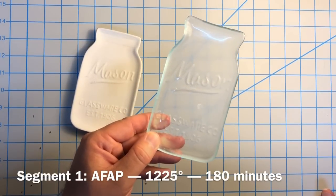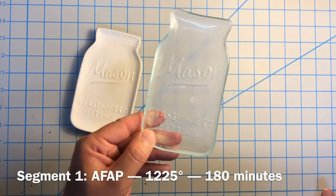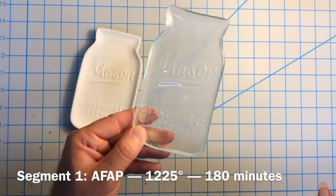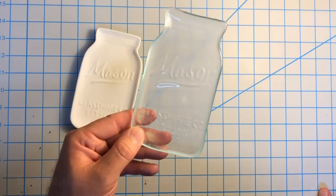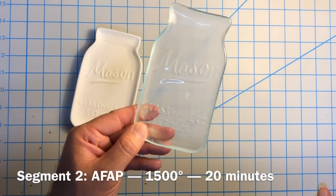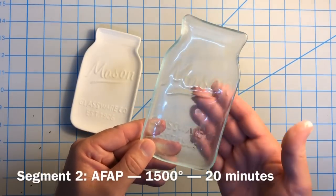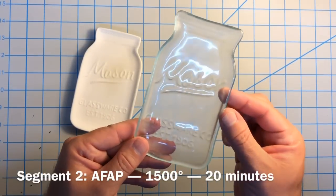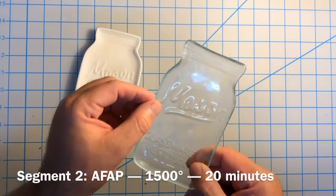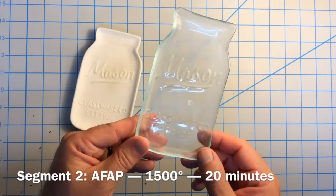Now this could all be overkill — I'm just telling you what I used and it worked, so I will probably try this again. But as fast as possible to 1225, held for three hours, then as fast as possible to 1500 for 20 minutes. What I think happened is that hold for three hours at 1225 gave it a real deep slump, and then my goal was to take it up to 1500 so that I could get a true full fuse on it and round off these edges and not have to do any kind of cold working to it.